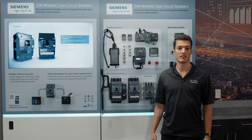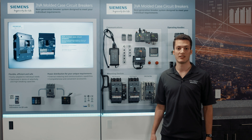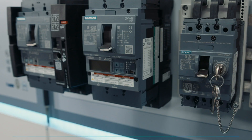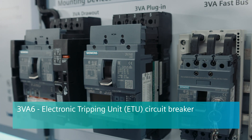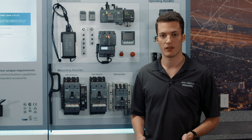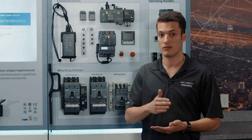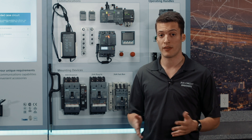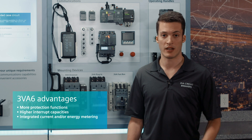The 3VA5 with the TMTU is definitely the best circuit breaker we have right now at Siemens, and most probably it is the best TMTU circuit breaker on the market. Now, if you want an even greater circuit breaker from a technical perspective, 3VA6 is your answer. The 3VA6 is a circuit breaker with an electronic tripping unit, or ETU, versus the 3VA5 with a TMTU — thermo-magnetic tripping unit. There are many advantages of having a 3VA6 over a 3VA5, and I'm going to name three of them.